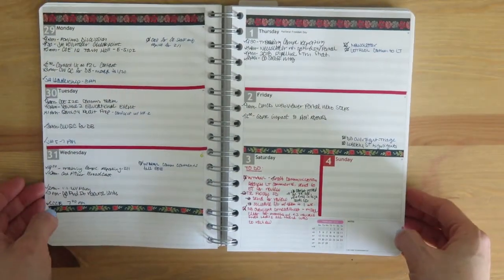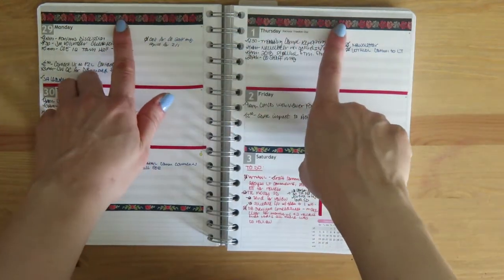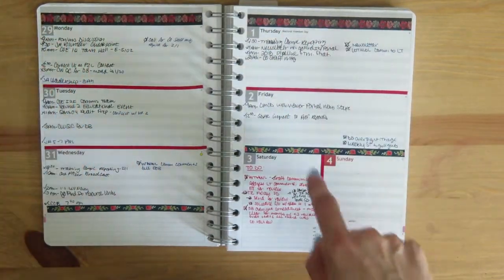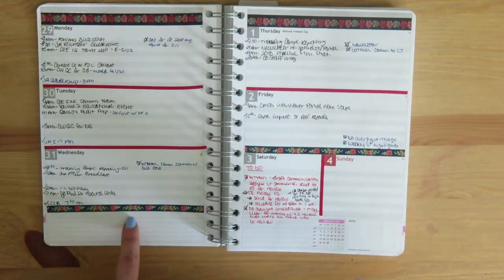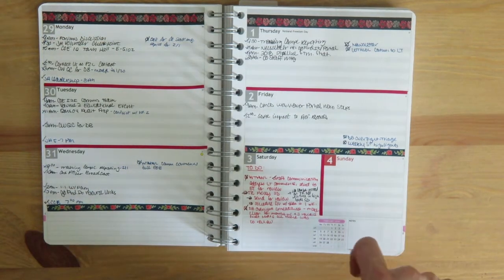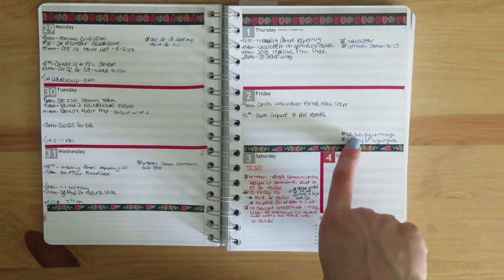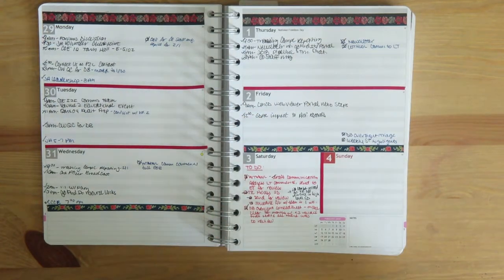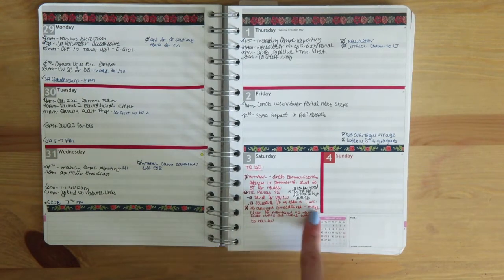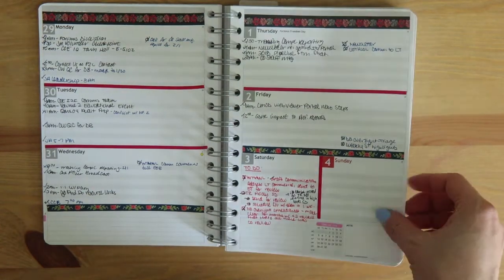Now we're into February — guess who got a new pack of washi tape this week? I kind of used everything all at once. I probably should have stuck with this floral, which is a black background with red, pink, and gray flowers, plus red stripes. But I also added a floral I thought was on a black background, which is actually dark blue — and that bothers me having blue and black together. I pulled that blue out to use as my pen highlight color for the week, and my to-do list was in red. Since I only use this for weekdays, I tried adding the to-do list on the Saturday spot.